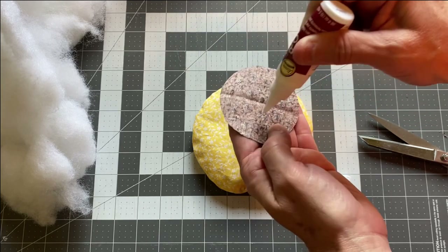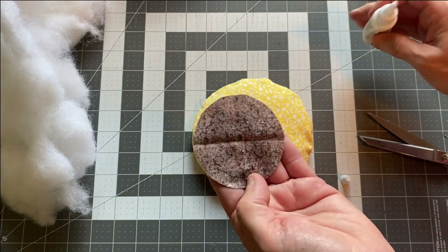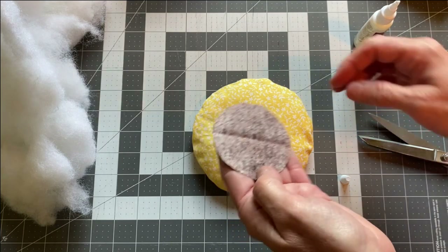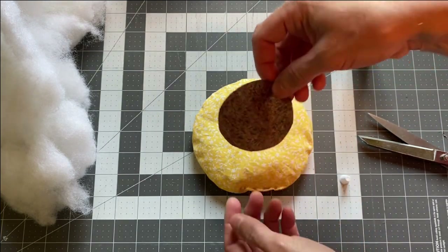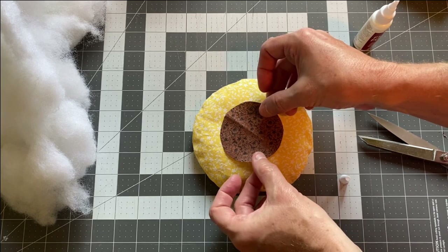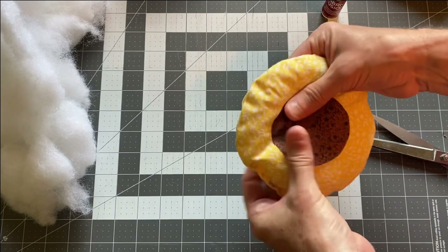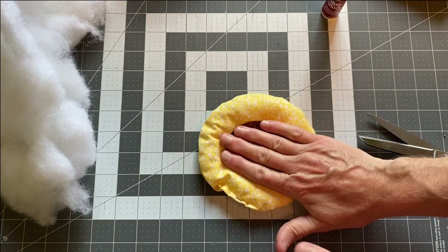If you're not familiar with couching, it's just sewing some type of string or rope to a piece of fabric. They often recommend a special presser foot for this, but you can get away with using an open-toed presser foot. If you're not going to do this often, I wouldn't invest in an expensive foot.